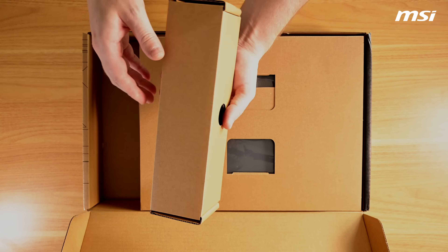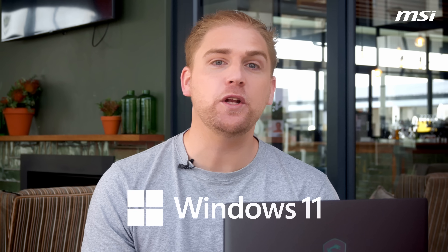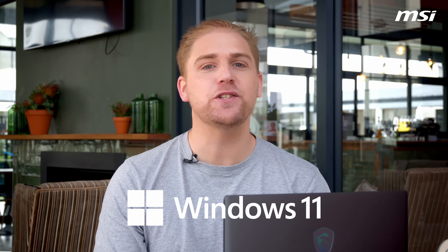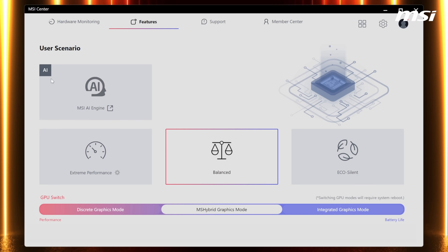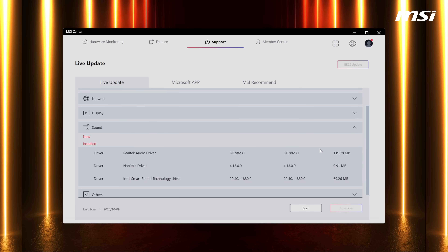What you'll find in the box: the laptop, a user guide, a power brick, and a wall adapter. Using it is simple — Windows is already pre-installed, so you just need to go through the setup steps. MSI's AI engine and center will ensure your laptop runs to its best ability and keeps your PC up to date.